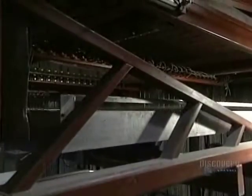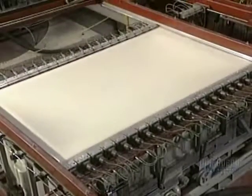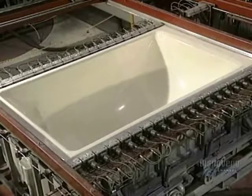Manufacturing begins with an acrylic sheet. It is heated to about 200 degrees centigrade with ceramic elements. The sheet becomes soft and malleable, so that it takes the form of the mold — thousands of tiny holes in the shell suction the sheet by vacuum.